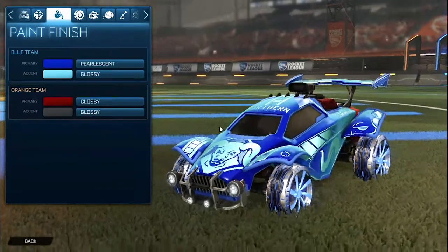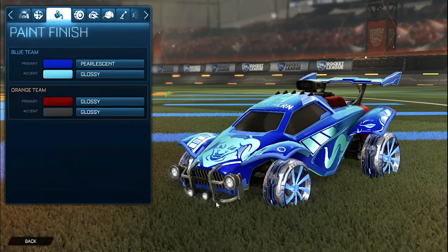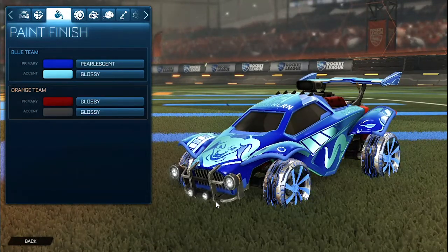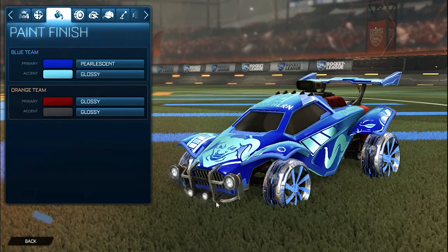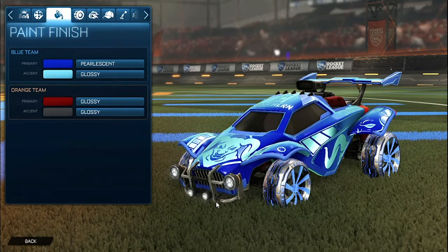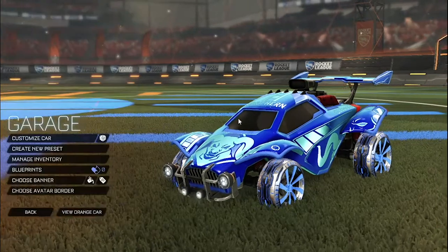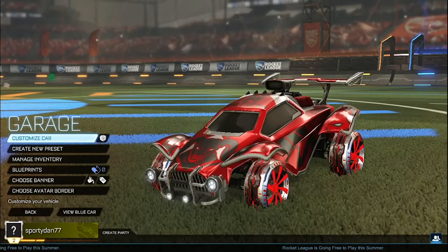This is the blue side. I chose that pearlescent as the primary paint finish because when it glows it has that blending of the colors, and then the anodized as the accent because it glows and looks very shiny on the car.